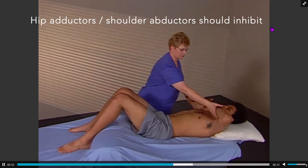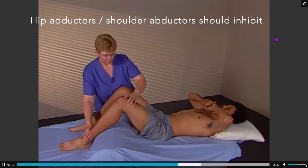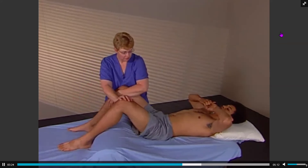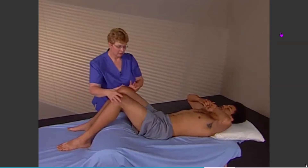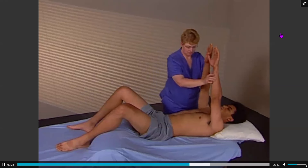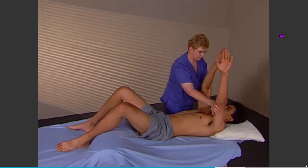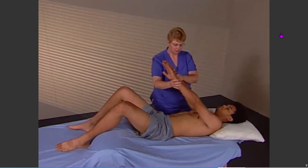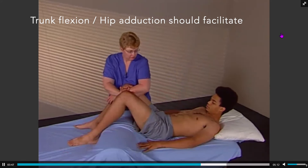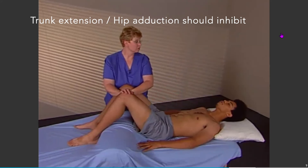If the shoulder abductors are activated and then the hip adductors are tested, they should inhibit, and vice versa. Flexors of the torso should facilitate hip adduction, and if the extensors are activated, hip abductors should inhibit.